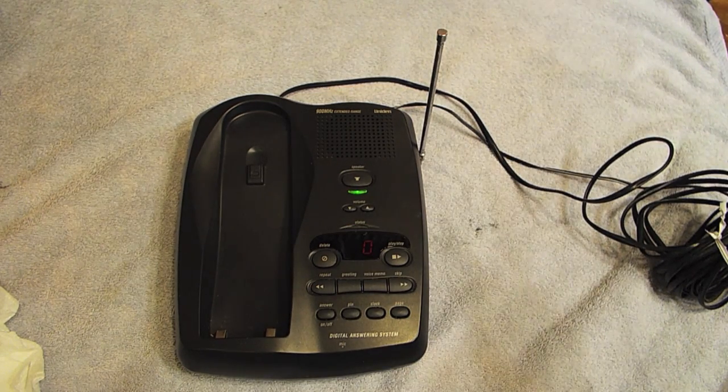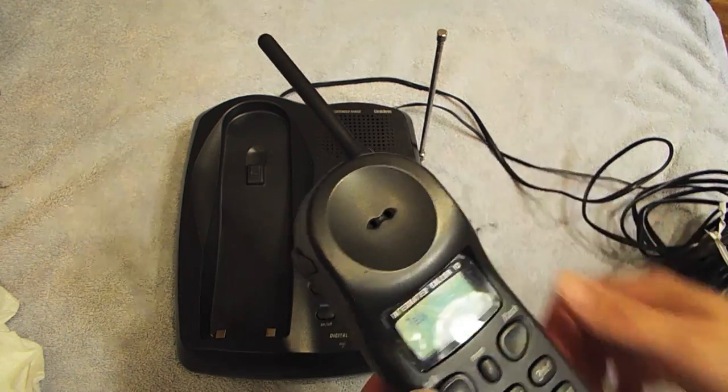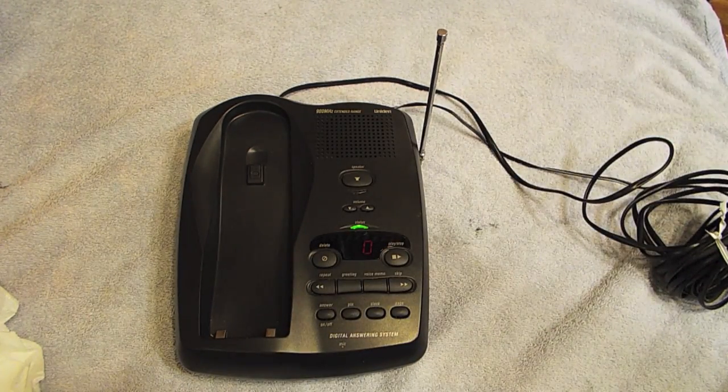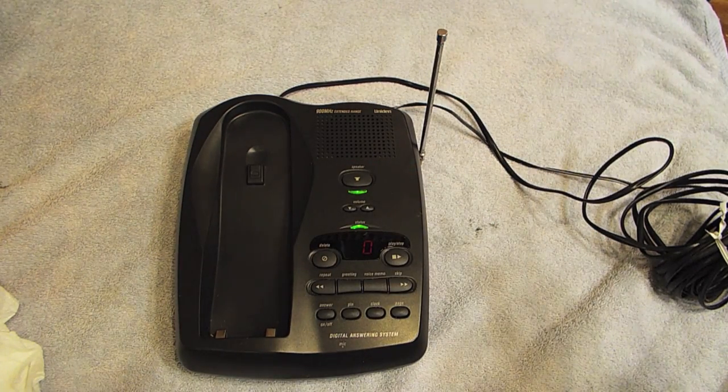First we're testing the speakerphone on the base: testing one, two, three — hello, hello. Now we're testing the microphone on the handset: testing one, two, three, four, five, six — hello, hello. If I should send the message, press one; otherwise to hear it, press two.